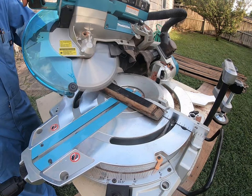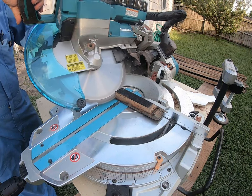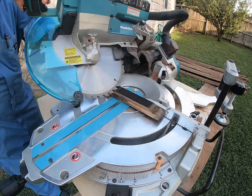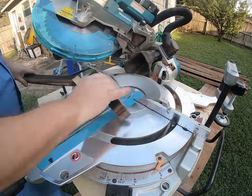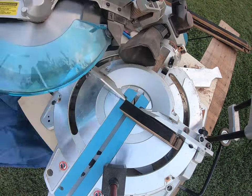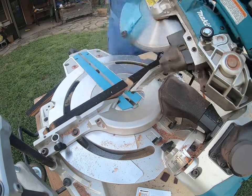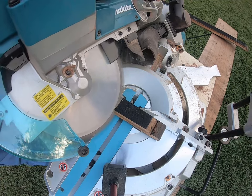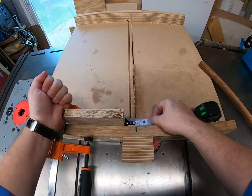I wanted to mimic the angle on the ends of the whiskey staves, so I cut every end at a 45-degree angle. This gave a really nice uniform climb as you go up the tree. I think if I had cut them straight at 90 degrees it would have looked bulky and taken away from the beauty of the triangular shape.